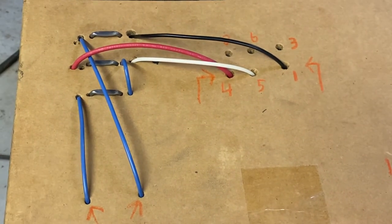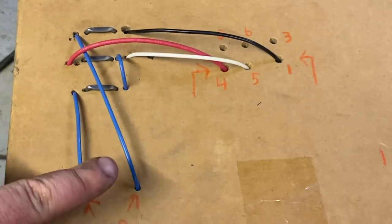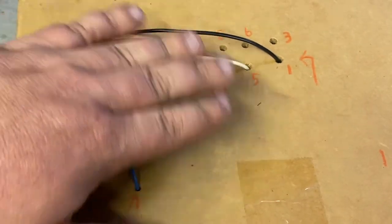I wanted to take the time to show you how to wire a 240 three-wire motor — three-wire, not counting the ground.